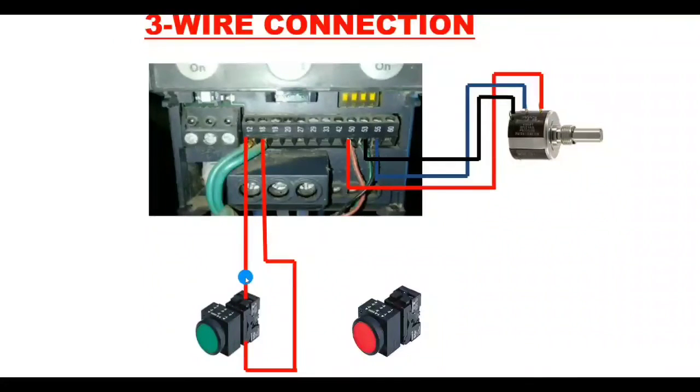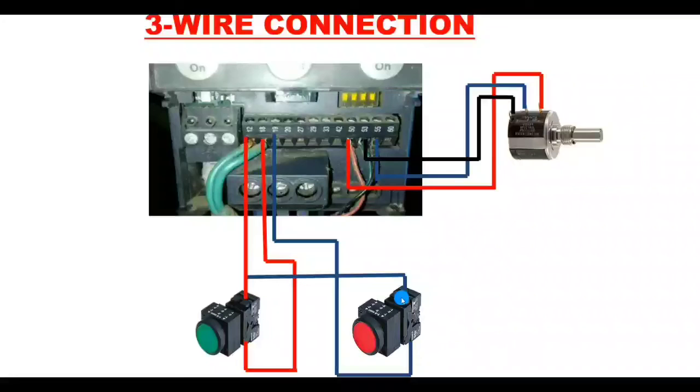For stopping the motor, connect from the input of the start push button to the stop push button. The stop push button uses a normally closed (NC) contact. When you press the stop push button, the digital input connects to terminal 19, so terminal 19 is used for stopping the motor.